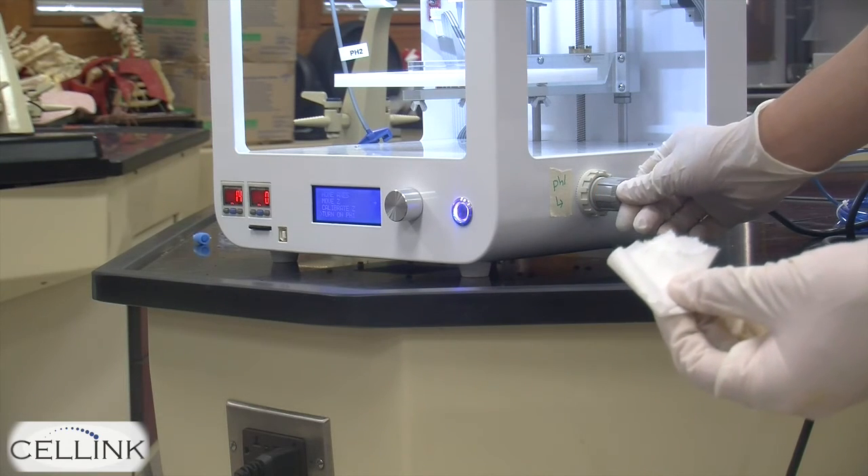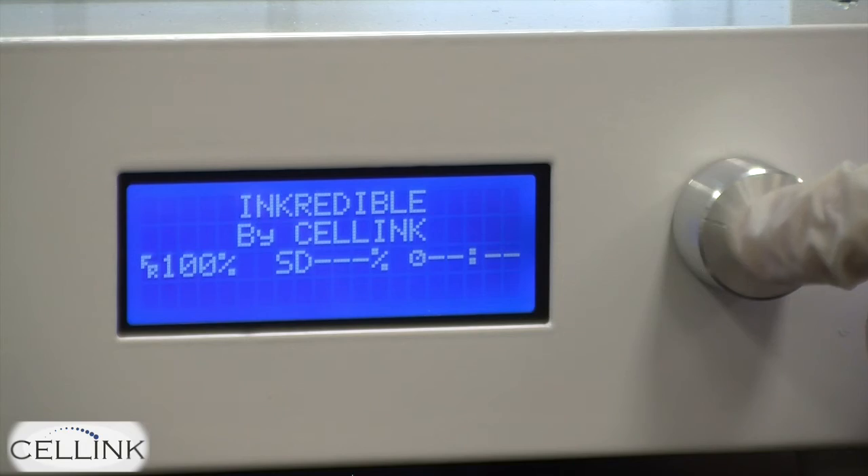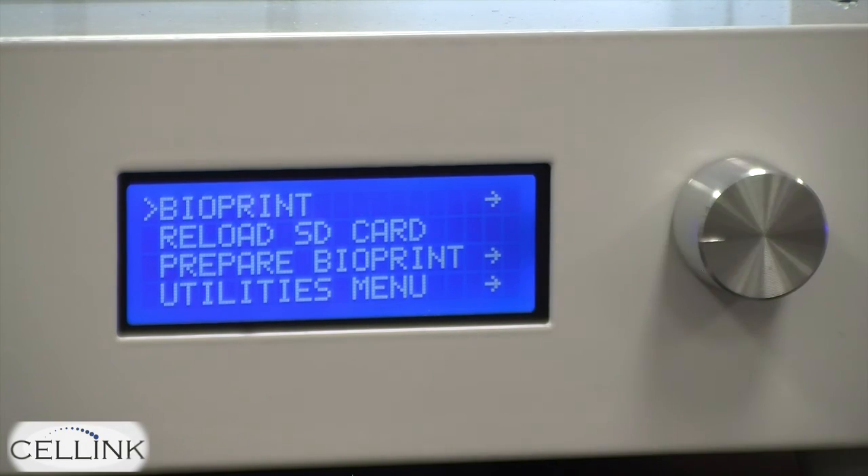Lock the print head one nozzle in place to keep the pressure constant, and then return to the home menu and begin bioprinting. See you all again next time.